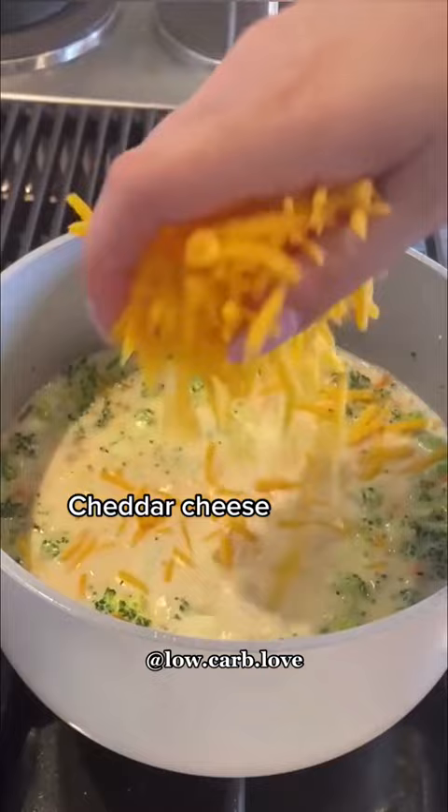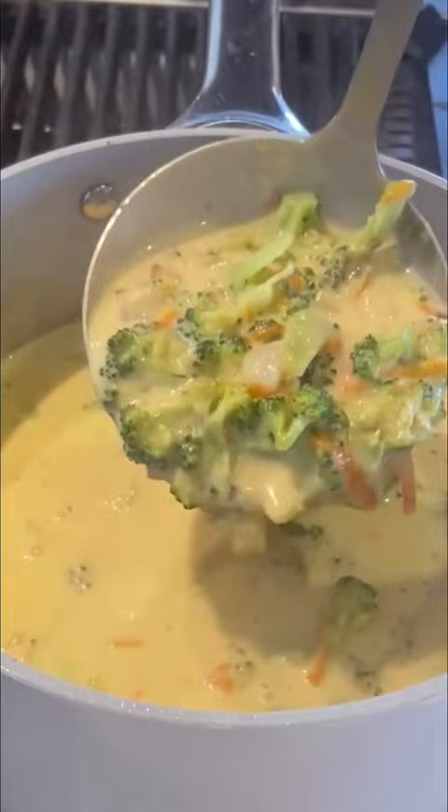I added my onion, broccoli, carrots, bone broth to give it those nutrients, heavy cream, and sharp cheddar cheese. I let that simmer until it got nice and thick.